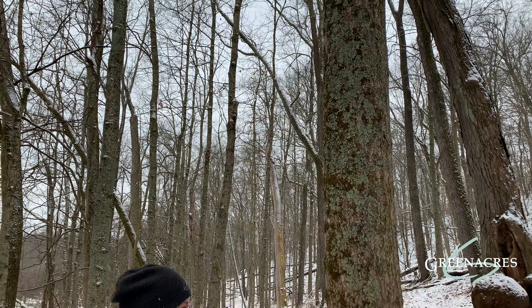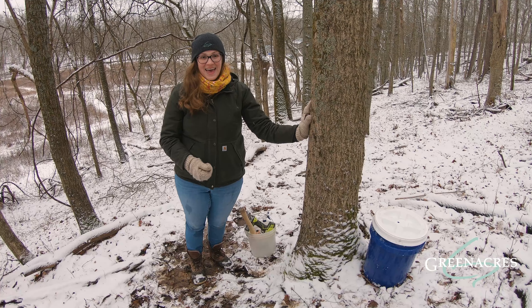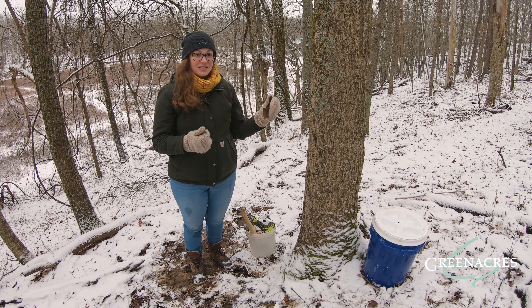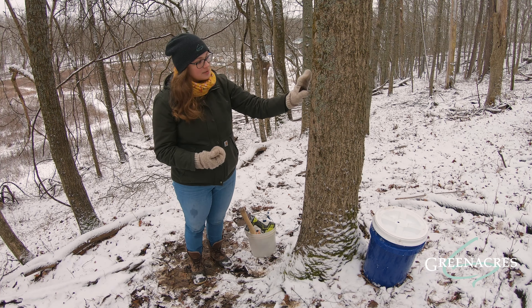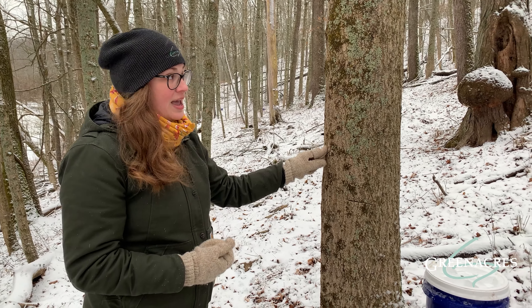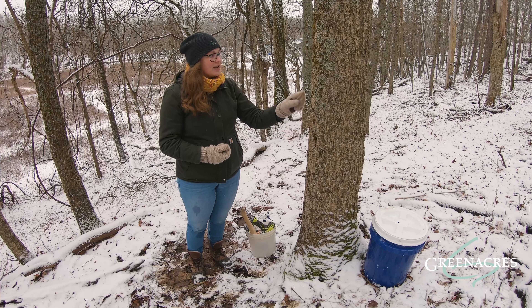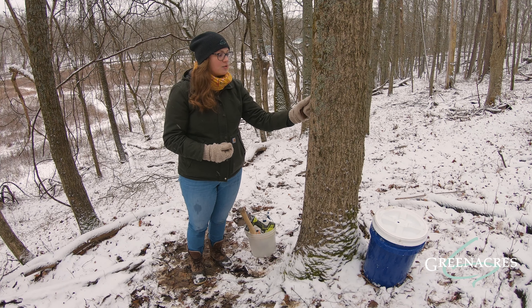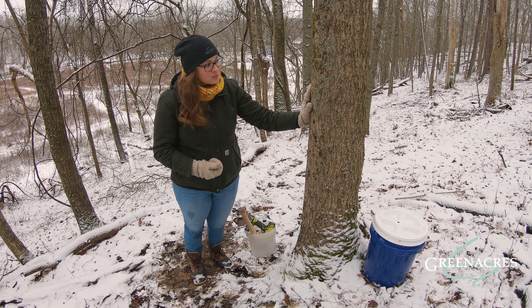Here we are in the sugar bush and we're looking for a sugar maple tree. It's hard to find during the winter because all the leaves are gone, so we have to use other characteristics like the bark to help us identify a maple tree. This tree right here is a sugar maple and I can tell by the bark because it's a pinkish gray color and it's got these vertical grooves in it, or what we call plating. So this tree right here is one that we can tap.